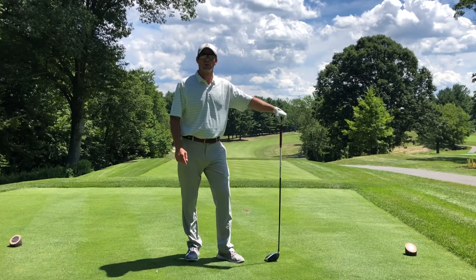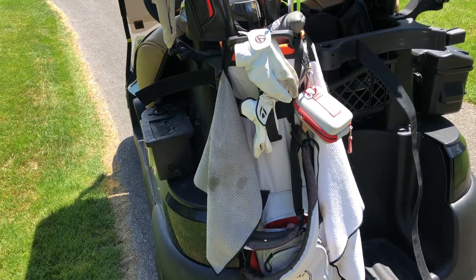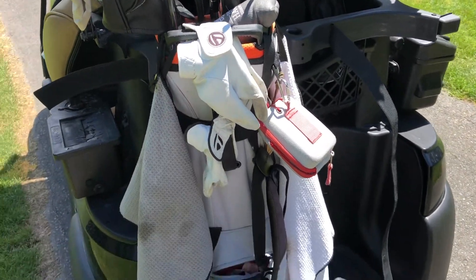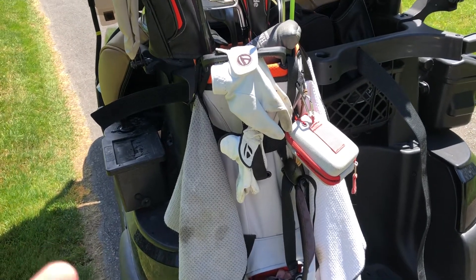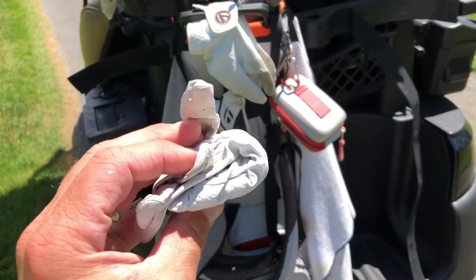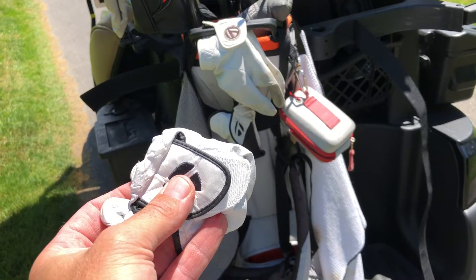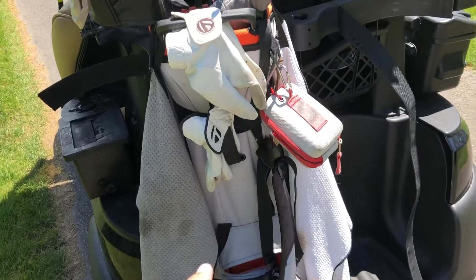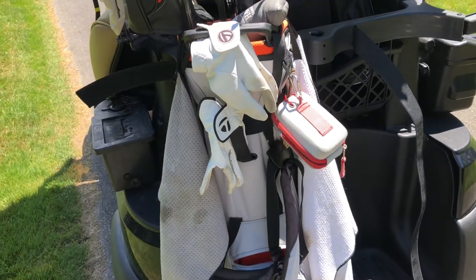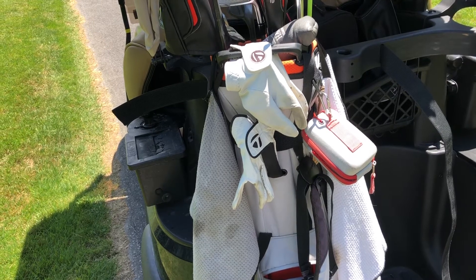One more thing — this is how I recommend storing your gloves when you're done. It's hot and humid, and if you crumple up your glove it's gonna be pretty nasty when you go to put it back on the next day. I would highly recommend making sure your gloves are open with some airflow to dry them. That way your gloves will last longer next time you're on the golf course.